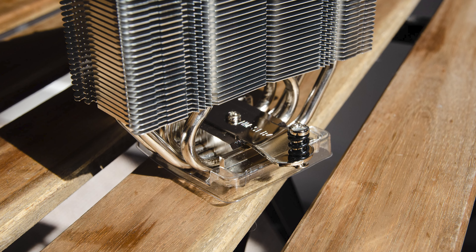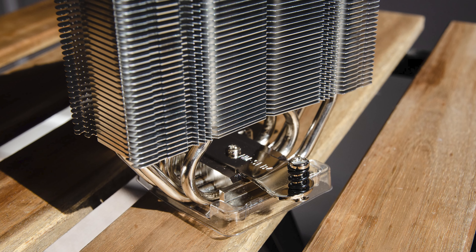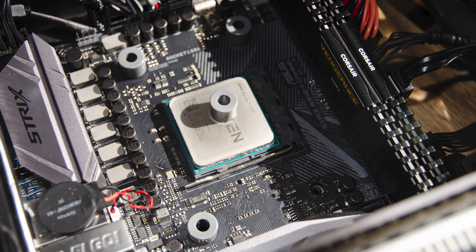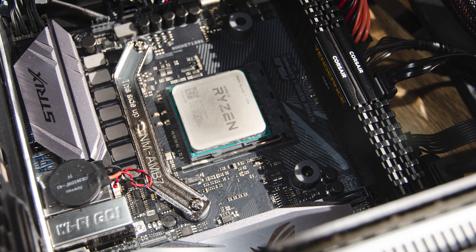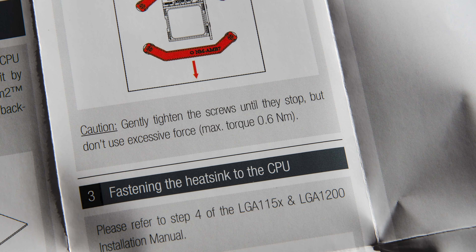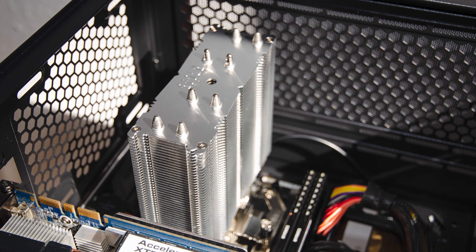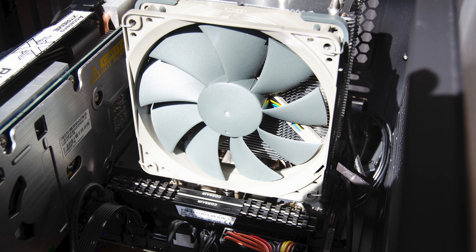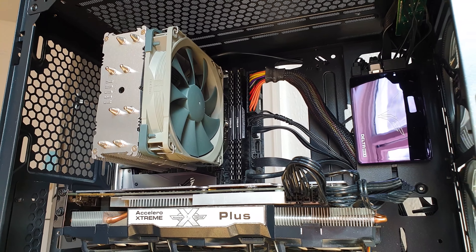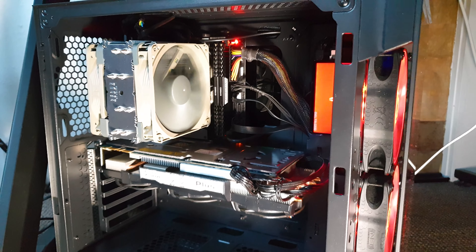Installation time. Noctua's SecureFirm 2 mounting platform is still present, and from previous experience this is one of the easiest and most straightforward installation sequences ever, especially on AM4. The first step is to retain the stock motherboard backplate and remove the plastic AM4 brackets, then attach the green Noctua spacers and screw down the metal brackets. Noctua even specifies torque-down values. Since thermal paste is pre-applied, simply attach the heatsink without the fan and bolt it down, then install the fan and connect it to the motherboard. There is no interference in any direction, even on an ITX board. With the second fan attached, use the included Y-splitter if your motherboard lacks multiple CPU fan headers.